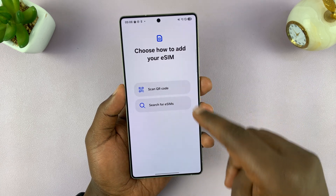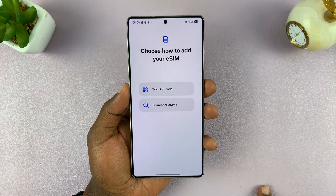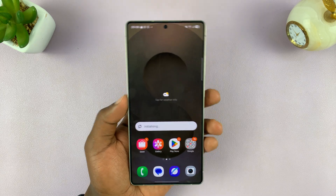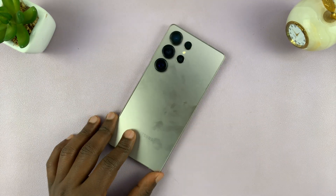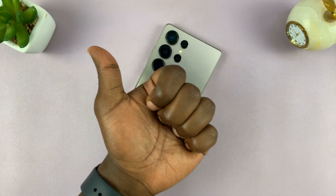If I want to add another, I can scan another QR code, or even search for eSIMs from nearby phones, depending on whether your service provider gives you that option. That is basically how to add or set up an eSIM on your Samsung Galaxy S25. Thanks for watching — don't forget to like and subscribe.